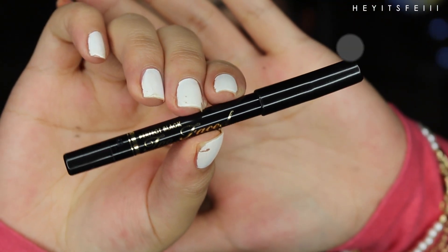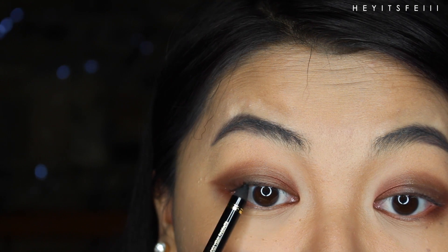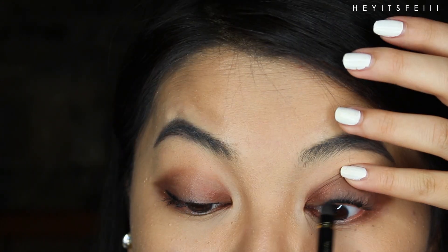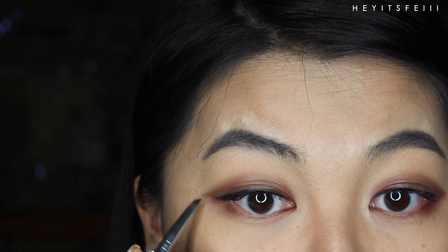Eyeliner time! Tightline as your first step. Then create a thicker end and use a pencil brush to drag that out. You must drag it downward since she had more of a dolly eye shape, then fling it up a teeny bit. You must drag it down — line your bottom waterline.